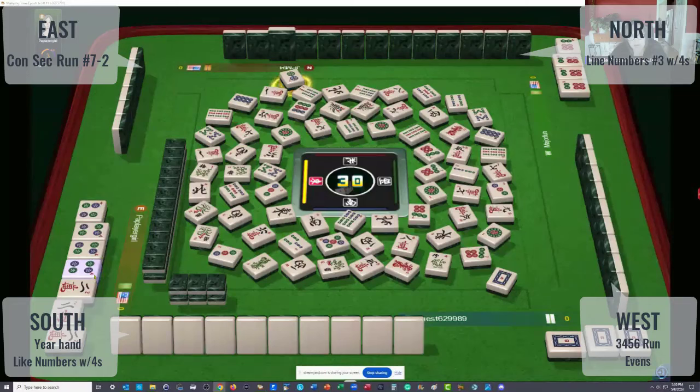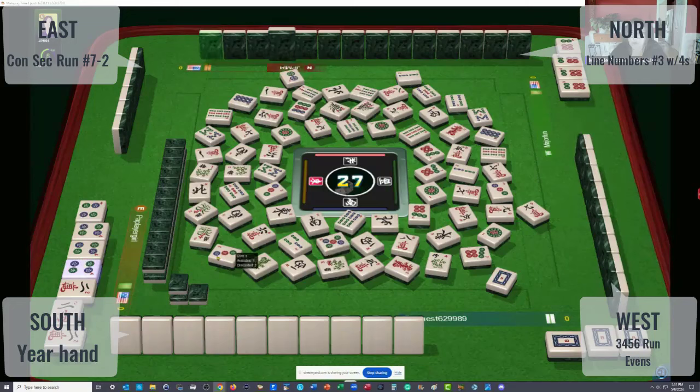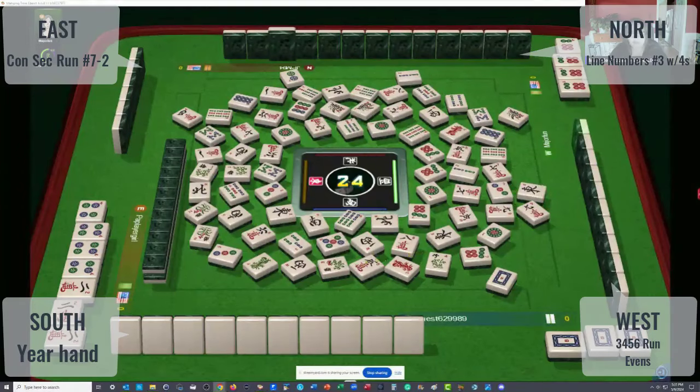Wait — they could be doing the year hand over there on the left, but if they are, they're going to need jokers. I think they're doing one, two, three, four. How many one cracks are out? Two. They're going to need a lot of jokers if they switch to one, two, three, four. Could they be doing two, three, four, five? There's one five dot and three three-dots. Either way, if they're doing one, two, three, four, or two, three, four, five, or a year hand, they need jokers. Only one two-dot is out. I'll bet they're trying for a year hand and just hoping for jokers.